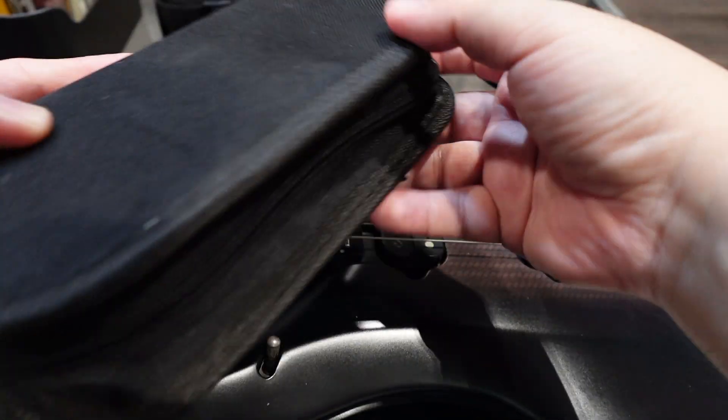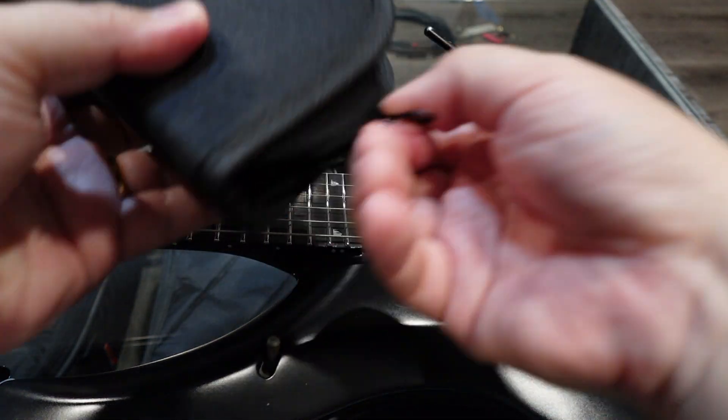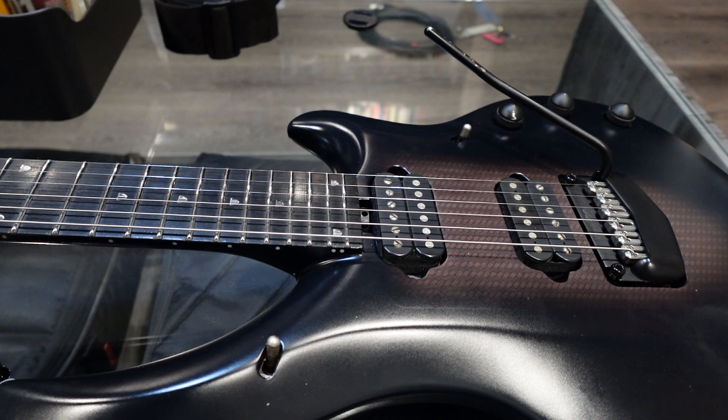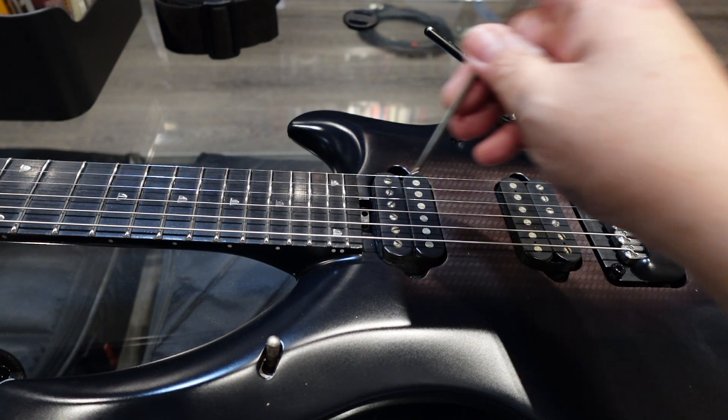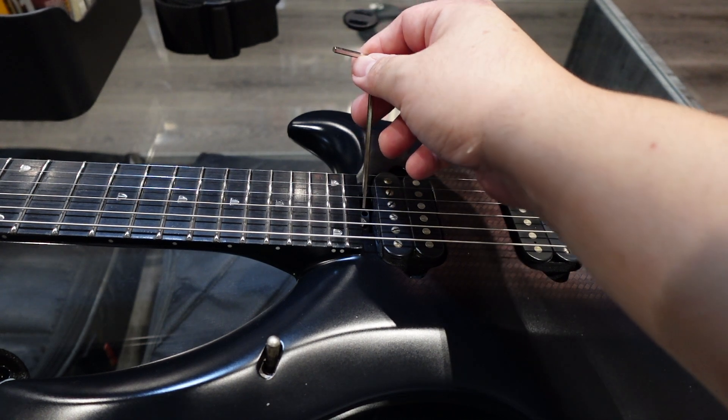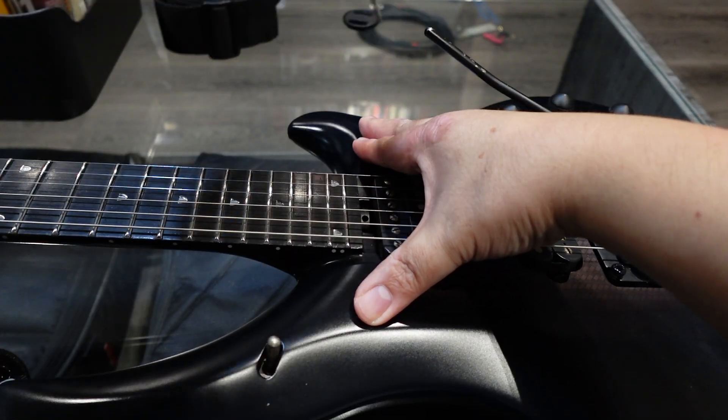The Hail Mary — I found my guitar toolbox and hopefully I'll be able to find something that gives me that space to put inside the... Oh, I can! Okay, let's try this. Half a turn, maybe.